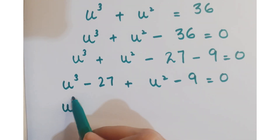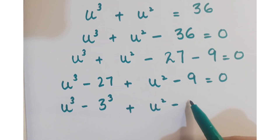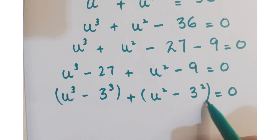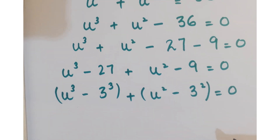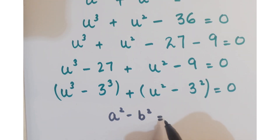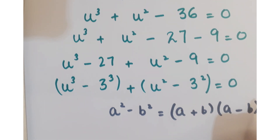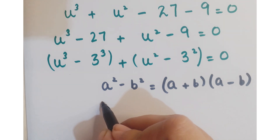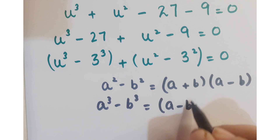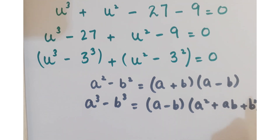Further, we can write this as u cube minus 3 cube plus u square minus 3 square equals 0. Now we are going to apply two algebraic identities: a square minus b square equals a plus b into a minus b, and a cube minus b cube equals a minus b into a square plus ab plus b square.